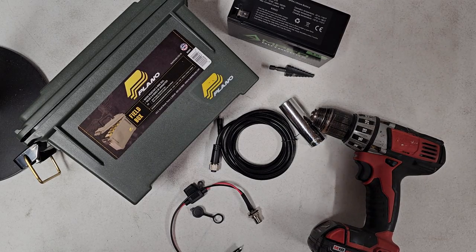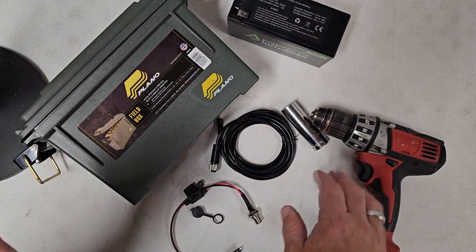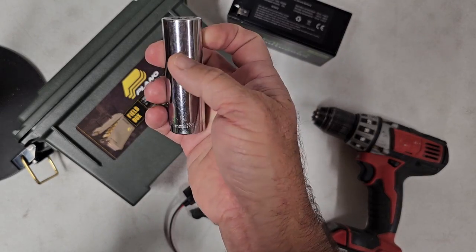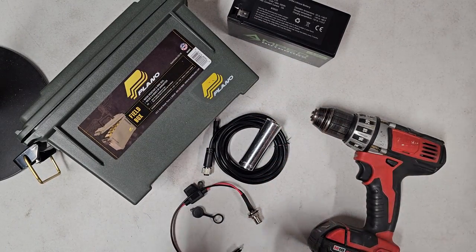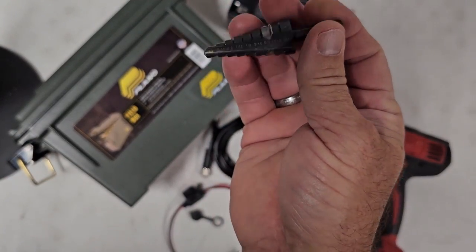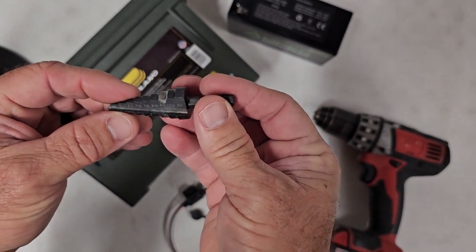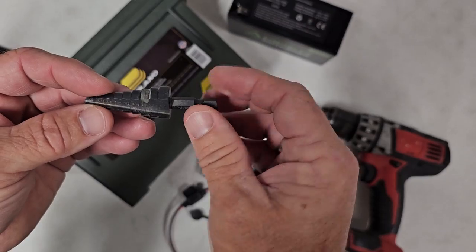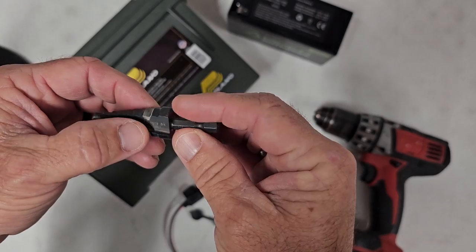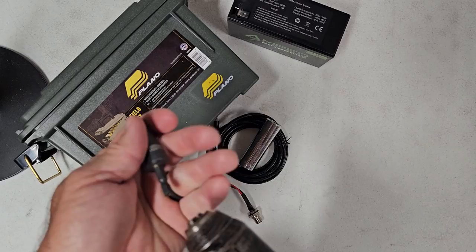You're also going to need a drill, an 18-millimeter socket or wrench, and a step bit — I bought mine at Harbor Freight. Step bits are very handy for drilling a nice round hole. This one goes up to five-eighths, and I've marked that five-eighths step with a silver Sharpie marker so I know exactly which step it's on.